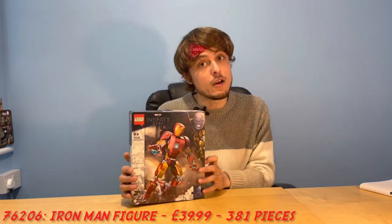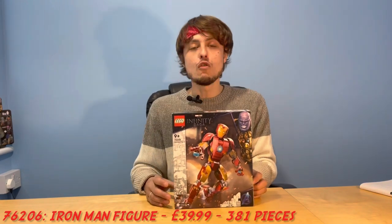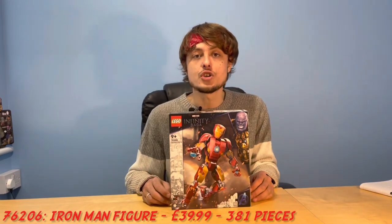So guys, what is today's video? Well, I think you can tell by the box in front of me. We're going to be calling old Lego Marvel set reviews 'retro reviews' now — they're not current, therefore they're retro. So this is the first retro Lego Marvel review on the channel. The set in question is Lego set number 76206, the Iron Man figure, retailing for £39.99 in the United Kingdom and coming with 381 pieces.